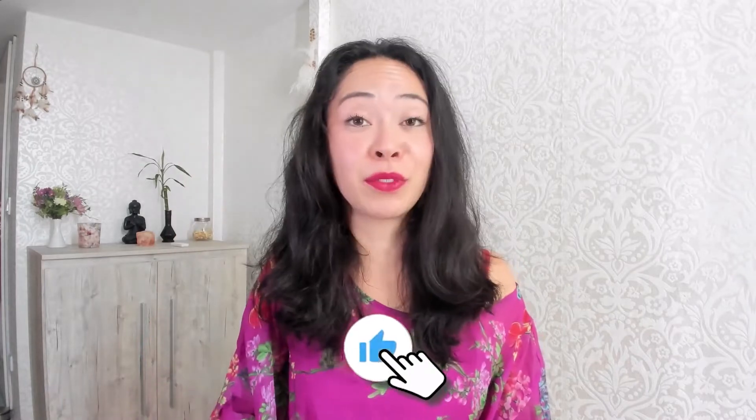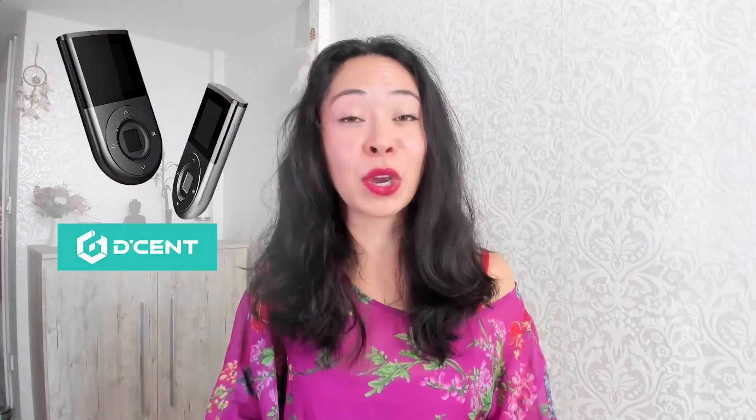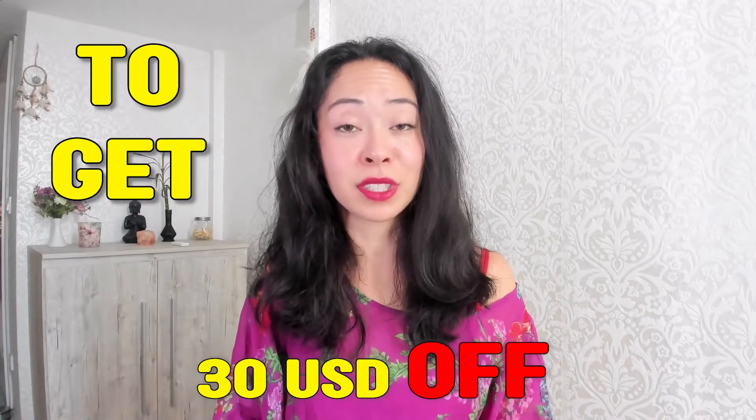I hope this video was helpful. If so, please support me by leaving a comment and liking the video. If you have someone who needs to know this too, feel free to share this video with a friend. And don't forget — if you're interested in getting your own Descent wallet, there's a link down below in the description to get $30 USD off.